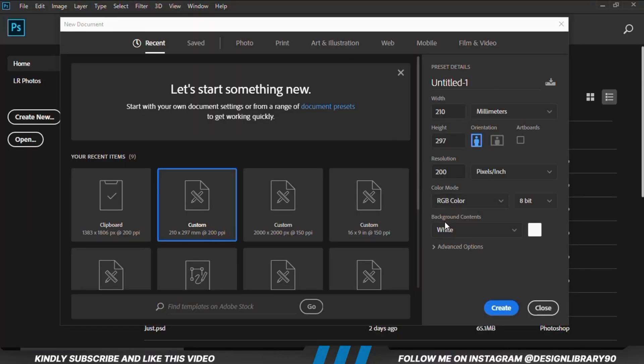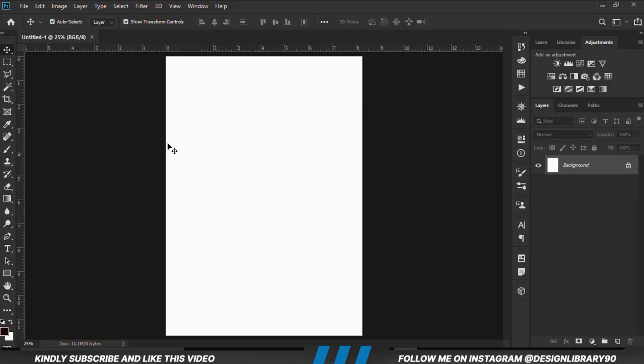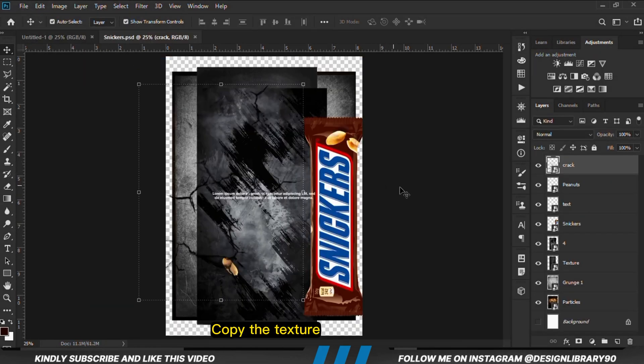In today's video we are going to be creating an amazing poster design for sneakers. Grab your mouse as we dive in. First and foremost we are going to create a new document and grab our assets.